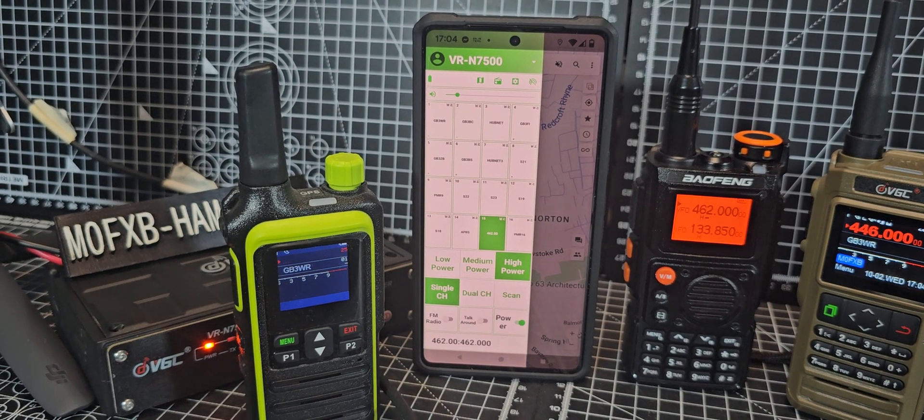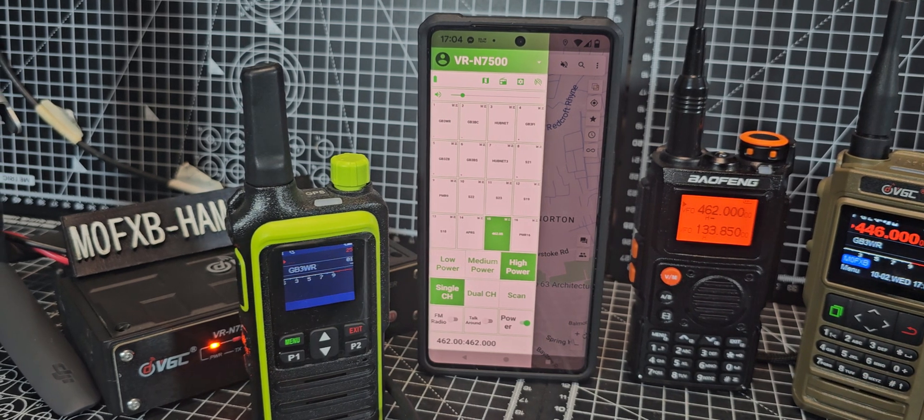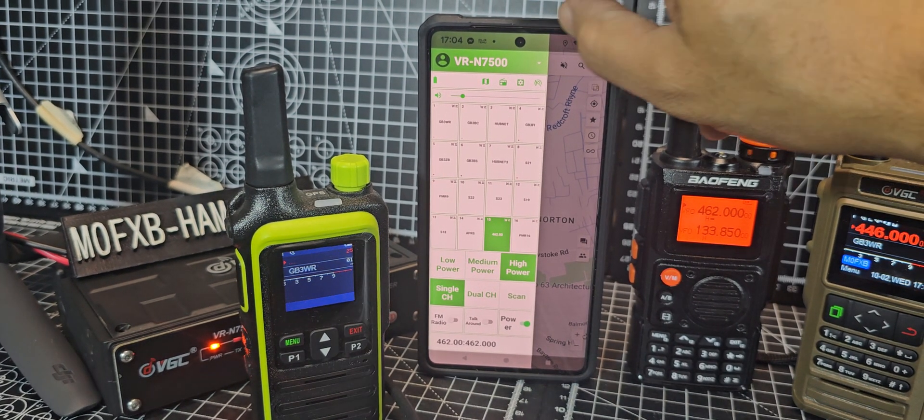Welcome back to the channel. Can the n7500 and the n76 transmit on GMRS like the BTEC model does? The answer is yes — you just have to put it into what they call test mode.